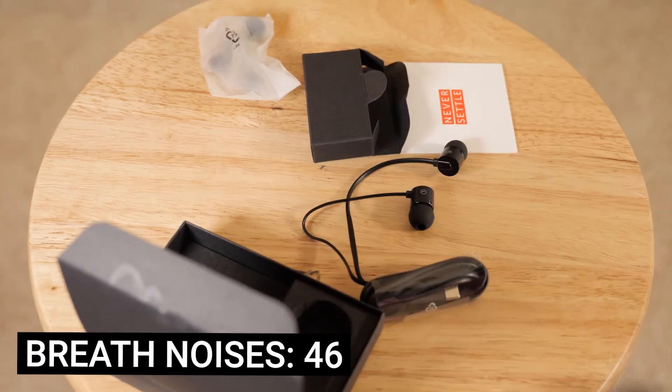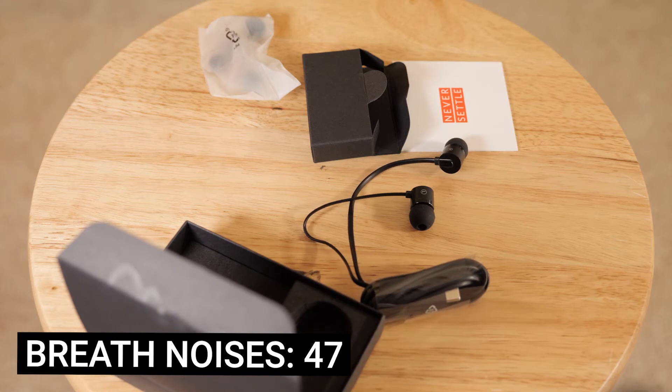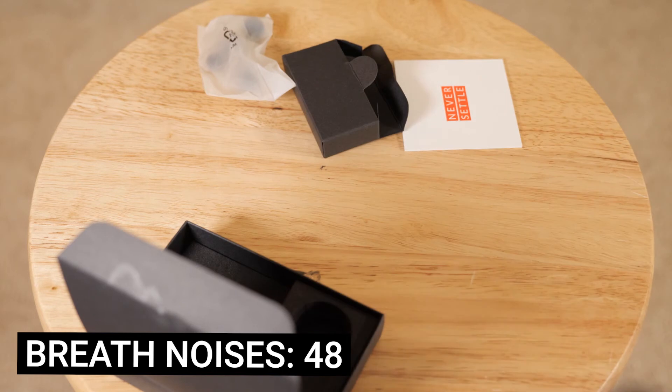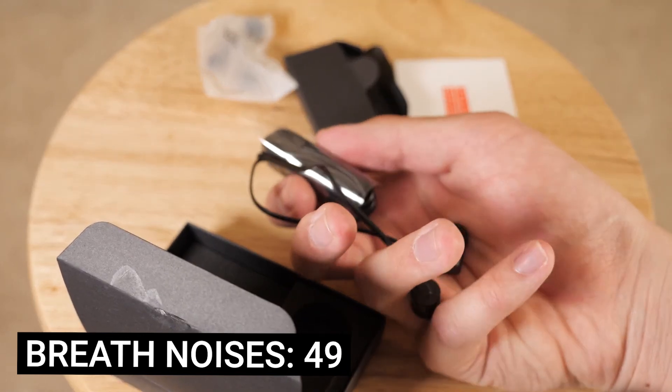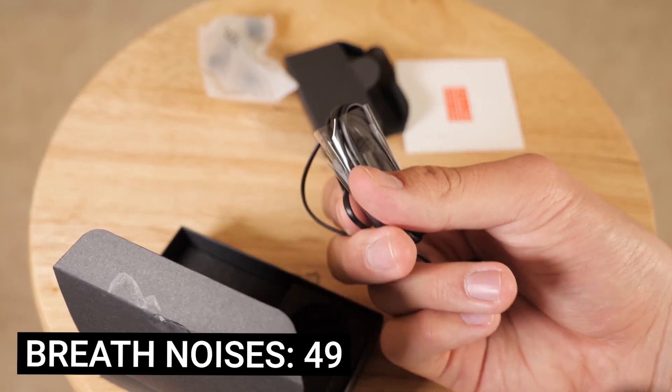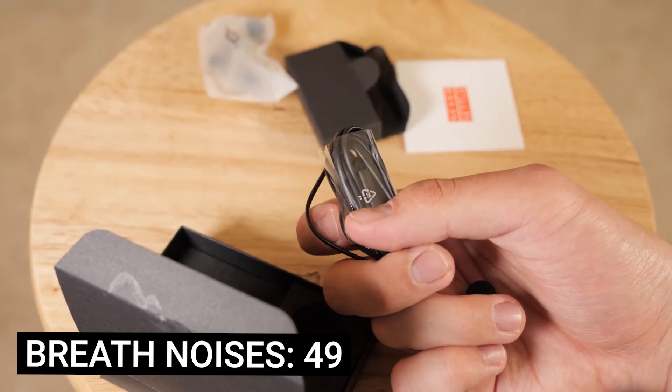That's something I struggle with the most — they just get tangled up and I spend sometimes a few minutes at the gym untangling them, but hopefully this will help with that. So these are the OnePlus Bullets Type-C headphones. Hope you liked this unboxing video and I'll maybe hit you with a review sometime soon. Thanks, like and subscribe, see you in the next one.